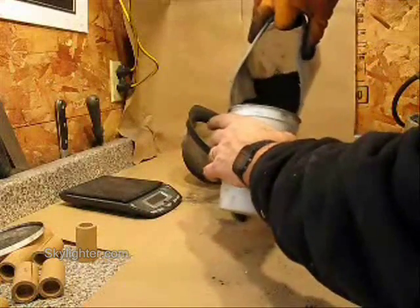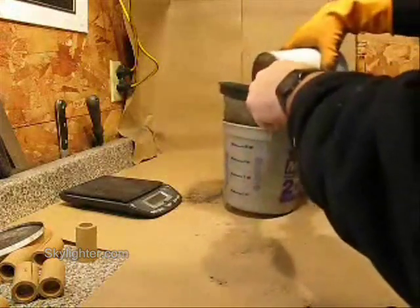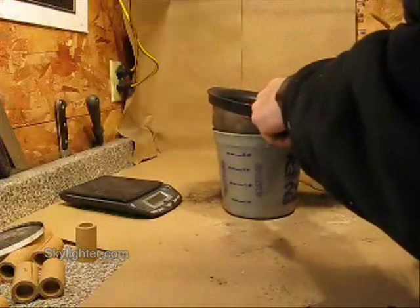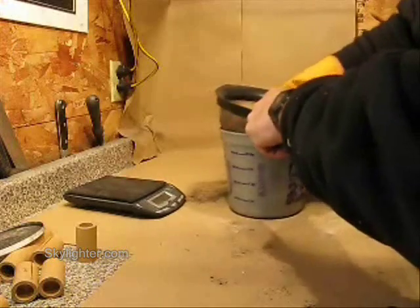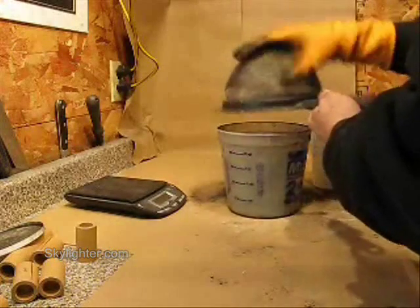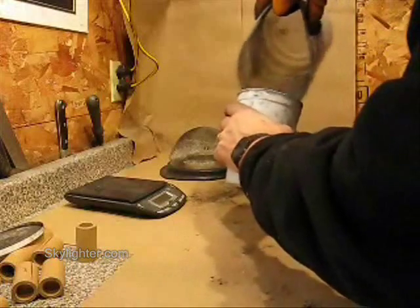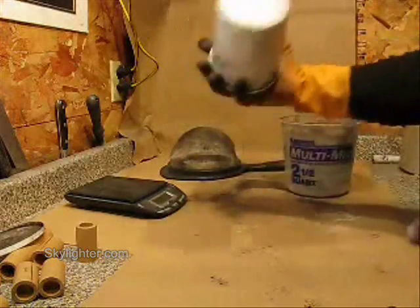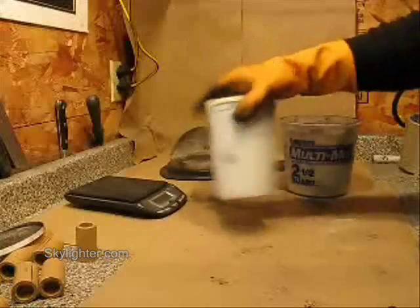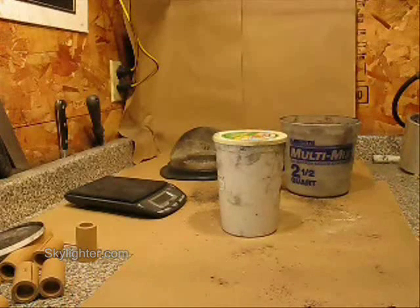That really mixes the water thoroughly into the composition. You can see it's no longer very dusty at all, and the composition is getting nice and evenly dampened. And there's my completed candle delay composition. I'll put a lid on, mix it around, and that's ready now to ram the increments of candle delay composition into their individual tube sections for the Roman candle.